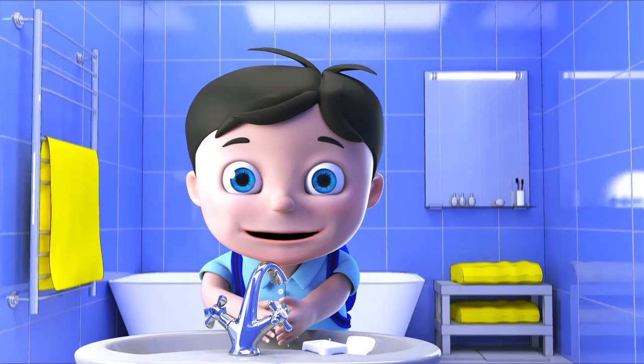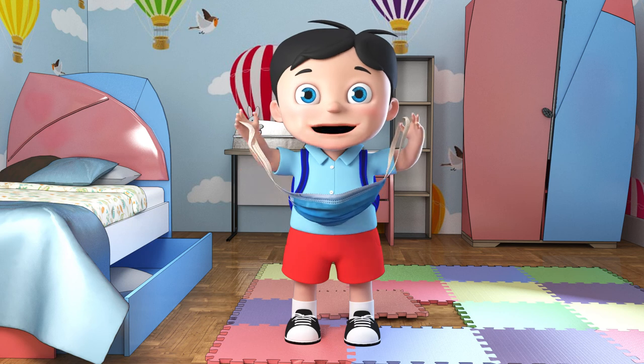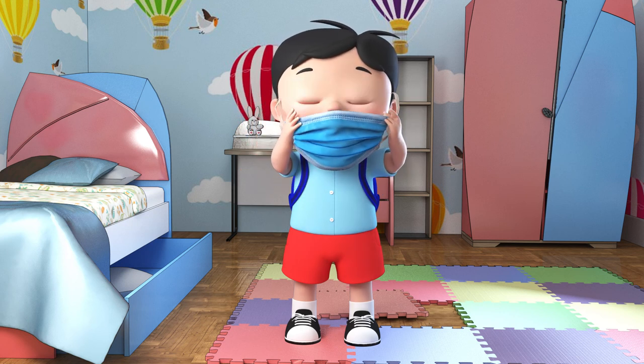One, first of all, wash your hands thoroughly with soap and water. Two, wear a mask. It should fit you and cover your chin, your mouth, and your nose.